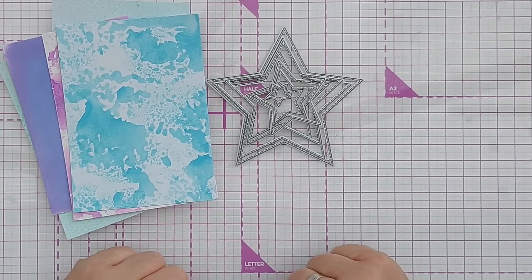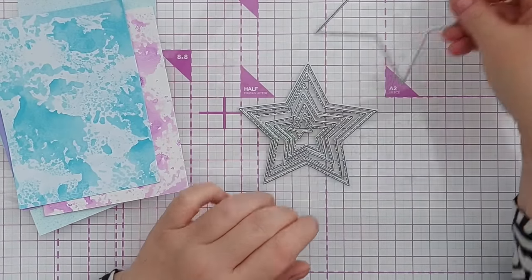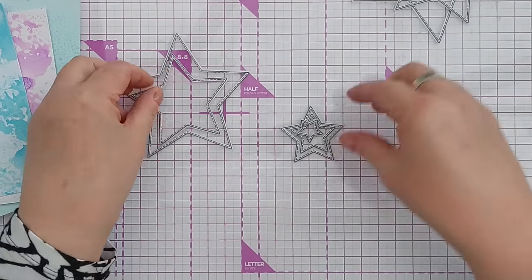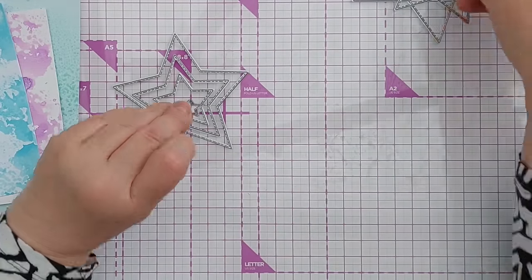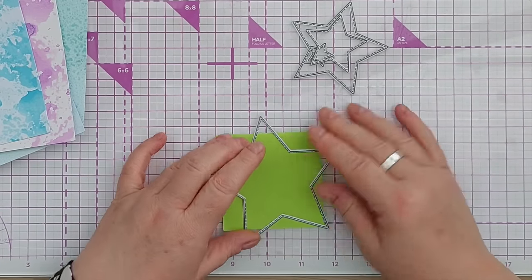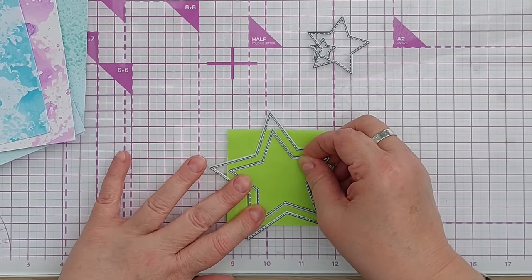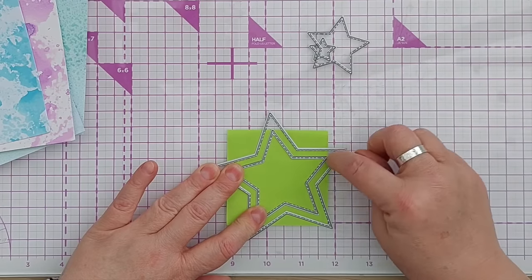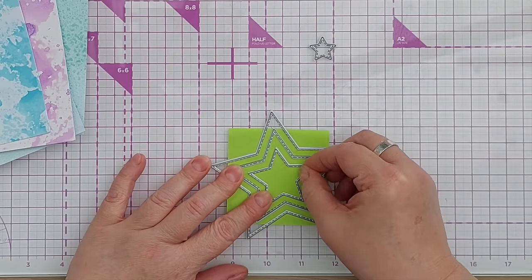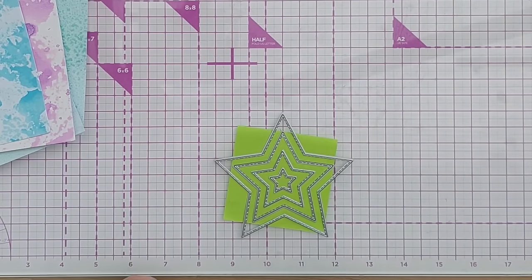Idea number eleven involves nesting dies. I've got a set of nesting star dies and I'm going to choose every other star, place my big star on a sticky note, then get the next one down and line it up so there's roughly an equal size gap all the way between them, and the same again with the smaller ones. Make sure they're all stuck down well because I don't want them to move.